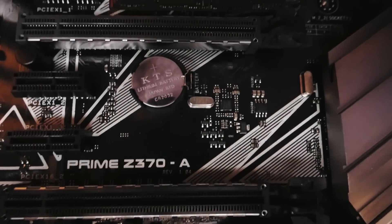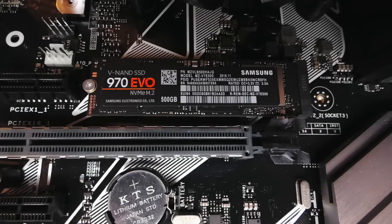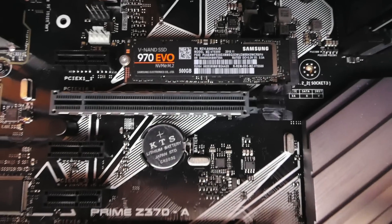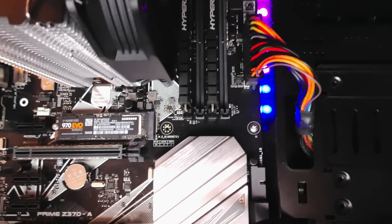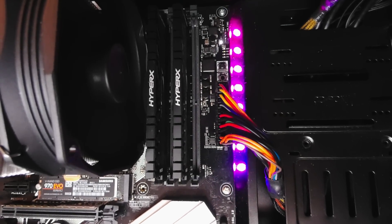Installation of macOS Mojave on this Hackintosh was a breeze — it took about just 30 minutes. I created two Clover configurations for this build: the first for use with only the integrated GPU, the Intel HD 630, but because my friend later changed his mind and wanted a dedicated GPU too, I created a second configuration for use with the AMD RX 560 I recommended to him.